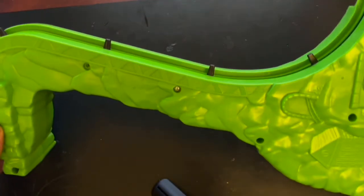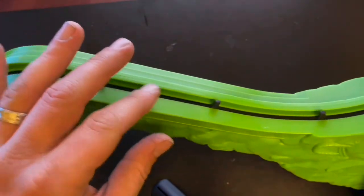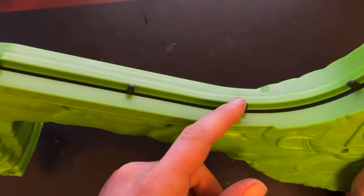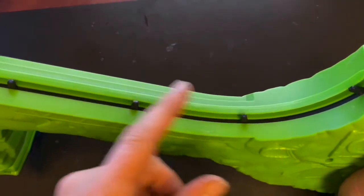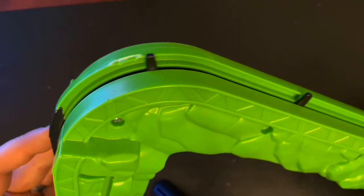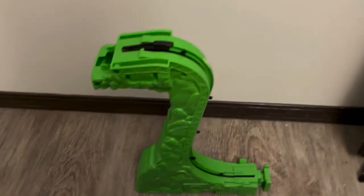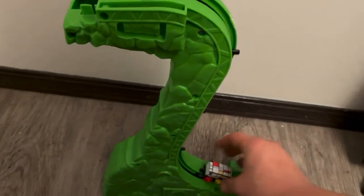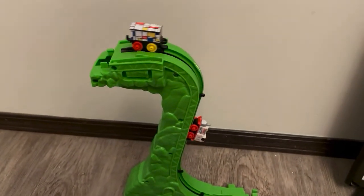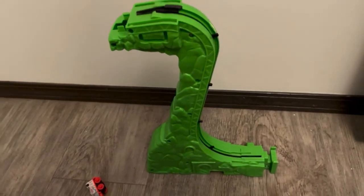We put a few screws in to hold it together. Let's turn it on and see if it still works. Okay, it's moving — it's a bit slower than before, but I'm wondering if that's just because the batteries are dead. It doesn't seem to click as bad when I put some pressure on the belt. Let's try some fresh batteries and see how it works. It seems like it's a little bit better than before. Put a train in here — it doesn't jam up like it did, it doesn't skip. I think in general it looks quite a bit better.